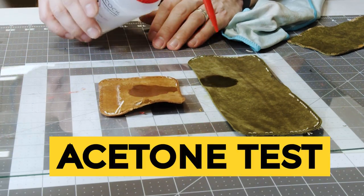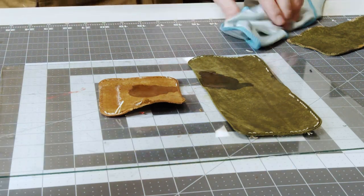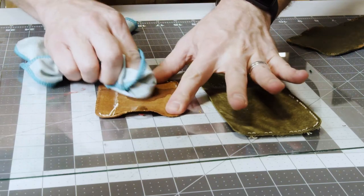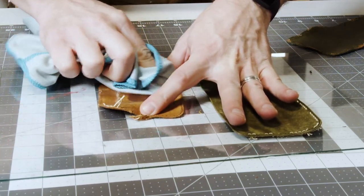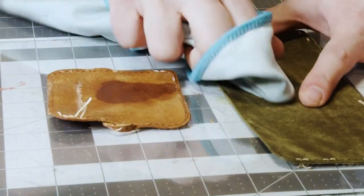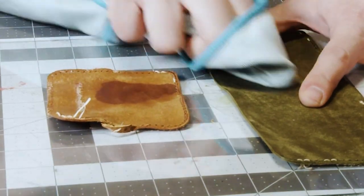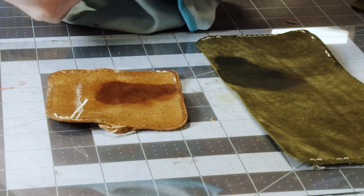We're going to apply some acetone, but we know there is no finish on it that acetone will dissolve anyway. We just want to see how much or what will come off. As you can see, the leather absorbs the acetone really quickly, which means it's open — there is nothing closing or sealing the grain, and not even dyes are coming off that much.